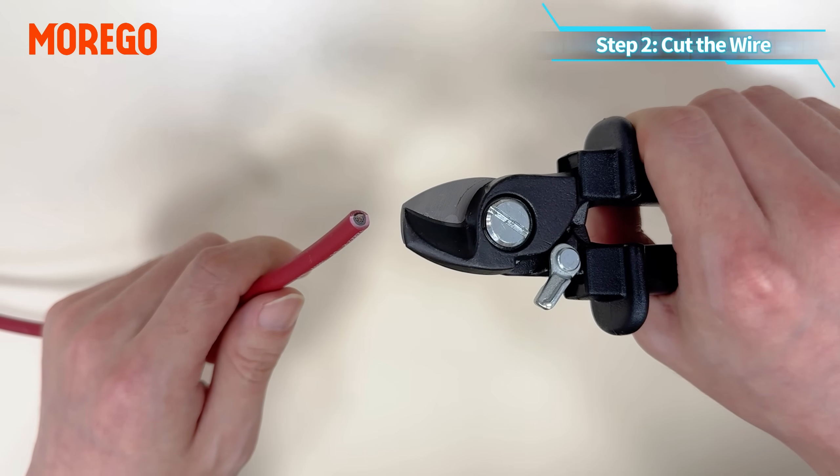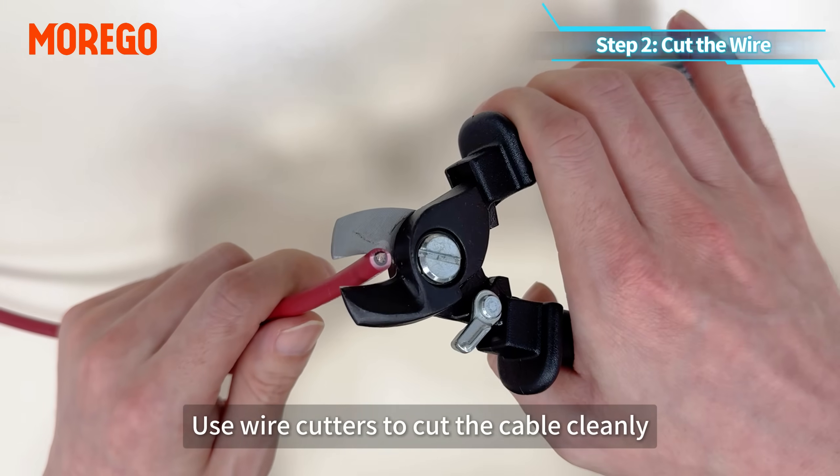Step 2: cut the wire. Use wire cutters to cut the cable cleanly.